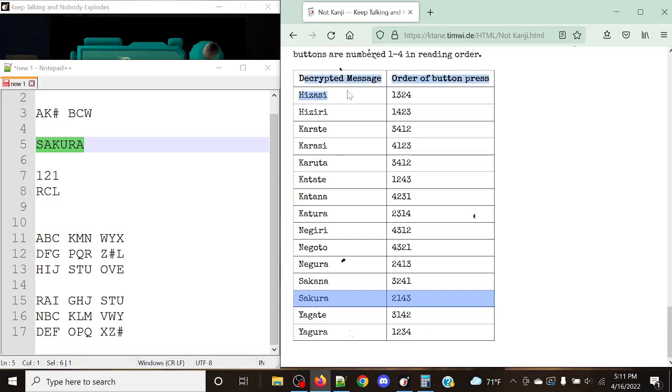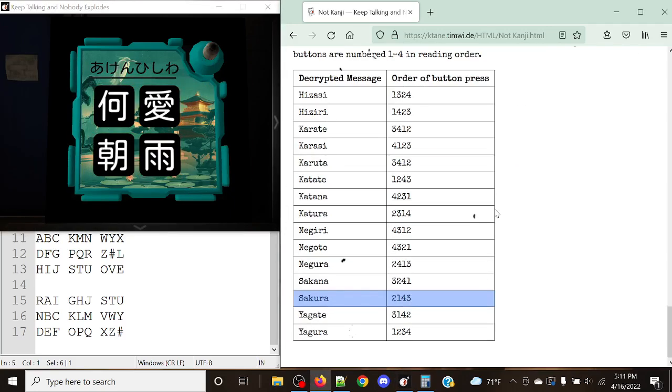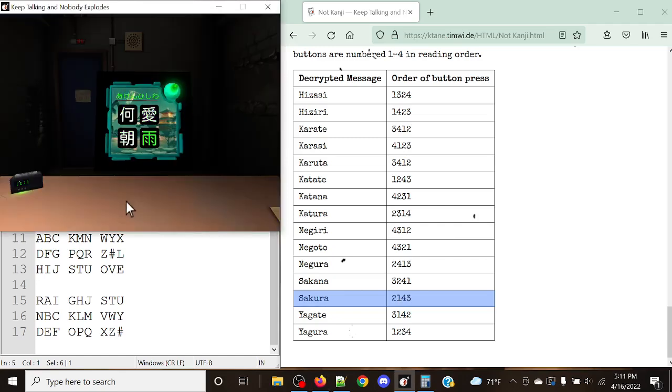Now we need to use the table below to find the order of the buttons that need to be pressed. The buttons are numbered 1, 2, 3, and 4 in reading order. This order wants me to press 2, 1, 4, 3. Let's press 2, 1, 4, 3 — and just like that, it's a solved module.